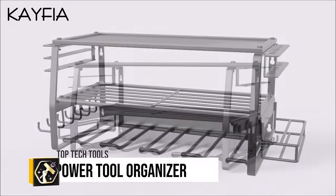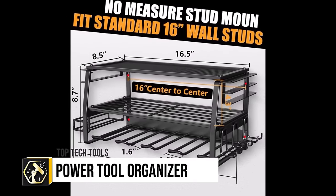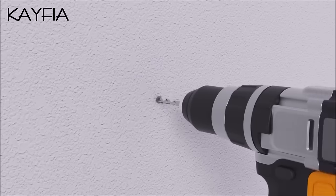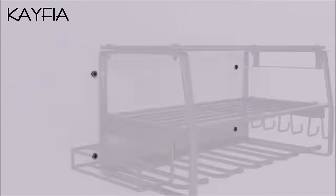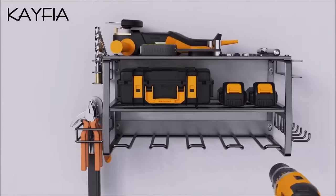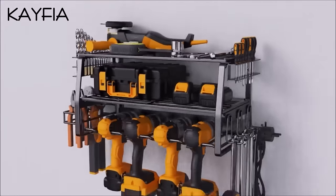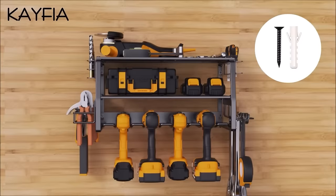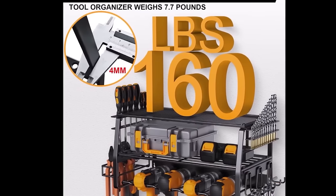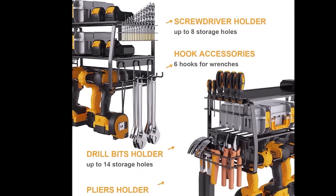The K-FIA Power Tool Organiser, a wall-mounted three-layer garage organisation floating cordless drill holder, is an exceptional solution for maintaining an organised and clutter-free garage. Constructed from high-quality steel, this heavy-duty organiser is capable of supporting up to 160 pounds of tools, ensuring durability and reliability. It features three shelves for ample storage space, along with four small tool storage shelves on both sides, catering to a wide range of storage needs.